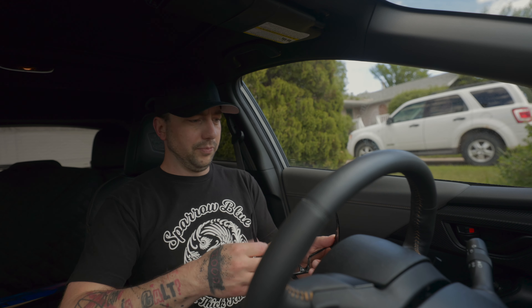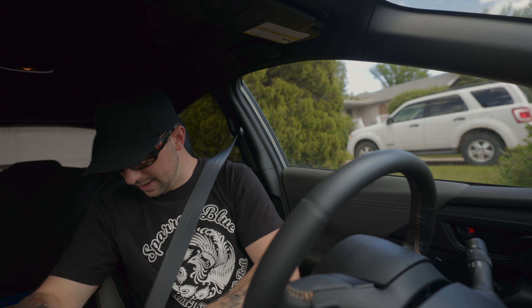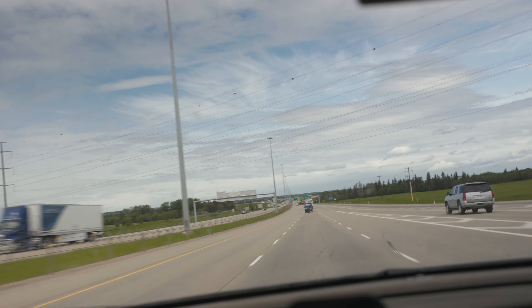We're going to take a little drive across rural Alberta to a small town where one of my really good friends lives, and she makes awesome leather goods. She's a very cool gypsy, boho, leather crafting, hot sauce making, absolutely a rad person. So we're going to go check out her stuff today.